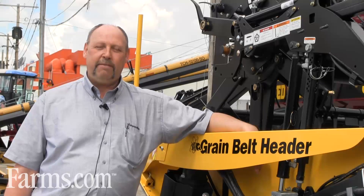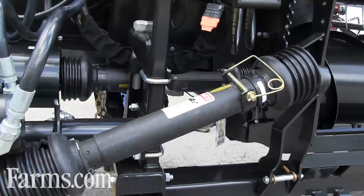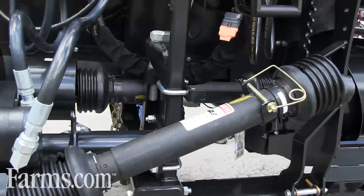Another feature is we've come up with heavier duty drive shafts. These drive shafts are longer lasting and more durable.